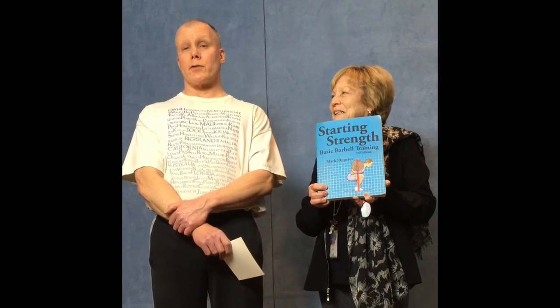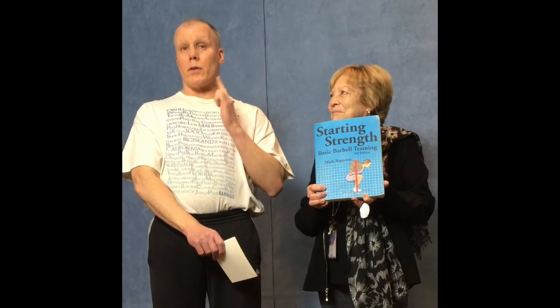Starting Strength is a barbell training program designed for people who want to improve their strength. The exercises it focuses on are five core barbell lifts: the squat, the press, the deadlift, the bench press, and the overhead press. After the chapters on those five exercises, there is also a list of accessory exercises designed to make those five core lifts stronger.